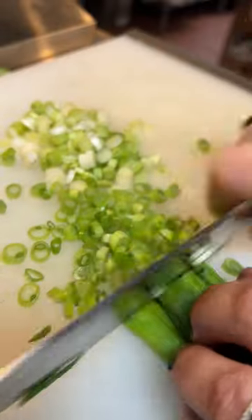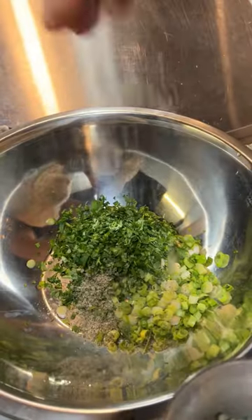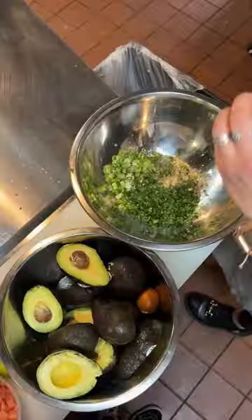Five guacamole recipes for the big game! Of course, I got all my ingredients at my local Fry's, part of the Kroger family of stores. To start, we're going to make our base guacamole — that base is going to give you five different guacamoles.